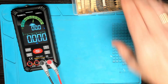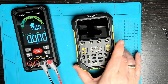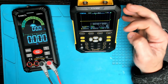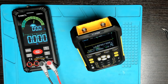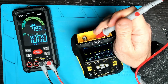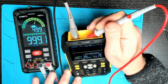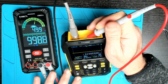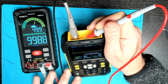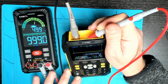Next we have frequency and duty cycle. Using my oscilloscope as a generator — here we go, one kilohertz with 50% duty cycle — and straight away quite easily the meter picks it up. My oscilloscope can only output up to one megahertz square wave; according to the manual the meter should measure up to 10 megahertz, but I don't have a generator that goes that high. Overall, frequency and duty cycle seems to be working fine.